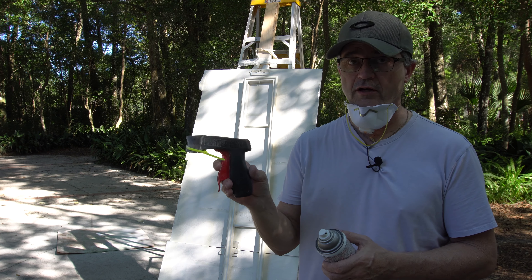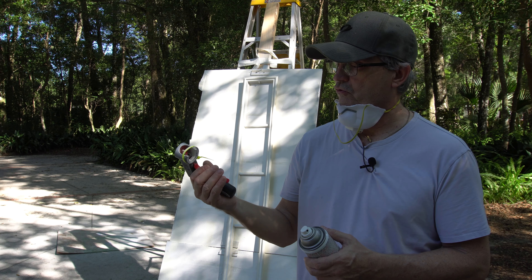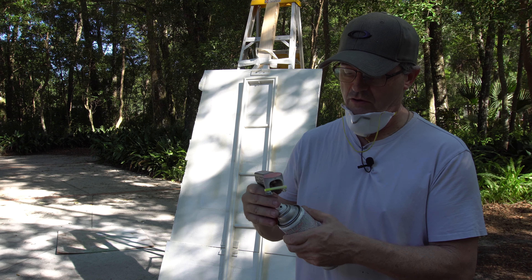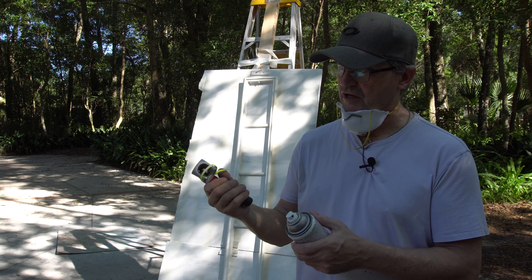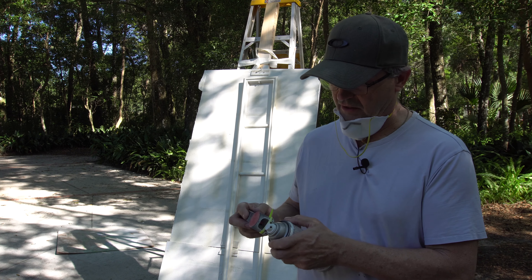This can gun is basically like a pistol grip that pushes down on the top of the paint can, so you have a lot more leverage when painting. Plus, using your arm like this instead of holding the can at the top just gives you a lot more control of the paint can.